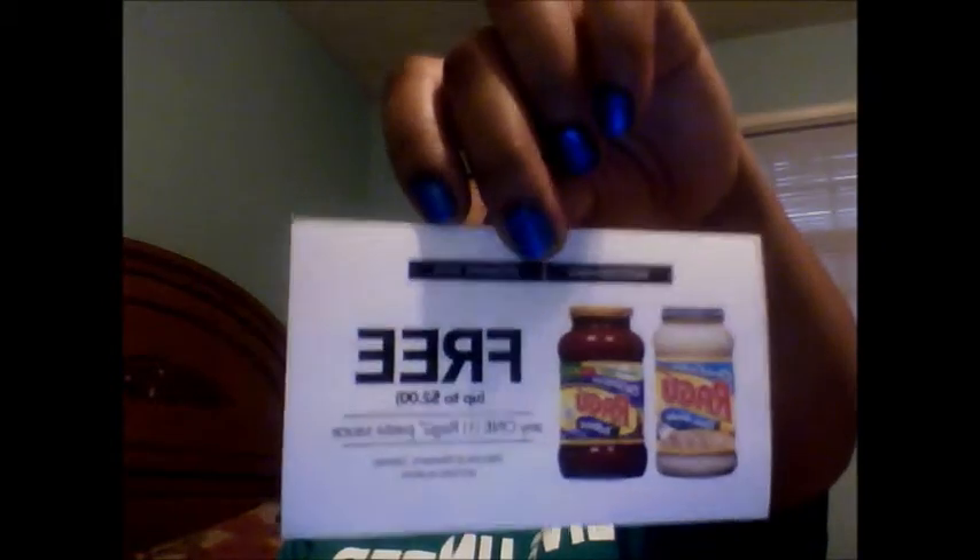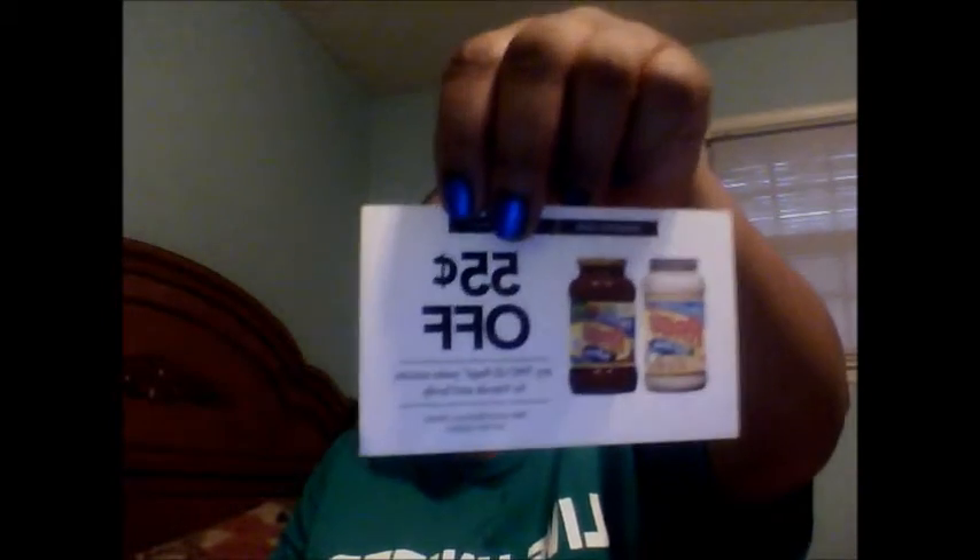The last thing you receive is a coupon to go out and get a jar of Ragu pasta sauce. You also receive a coupon for 55% off, plus an additional coupon for three dollars off the Tide stain removal product at Target.